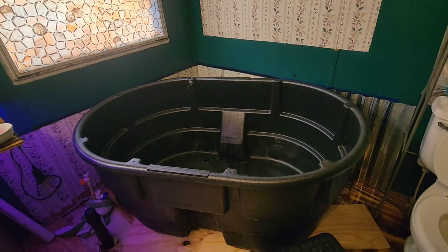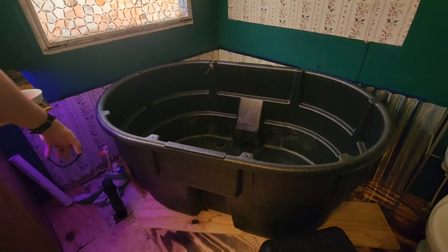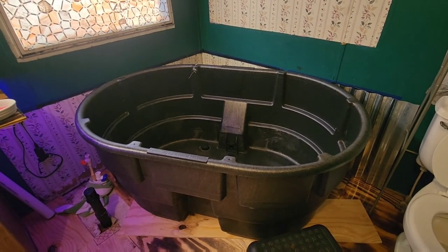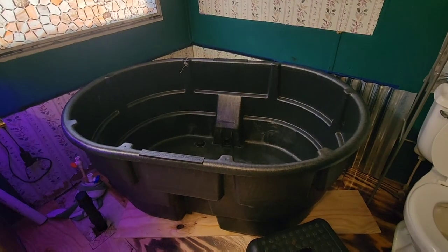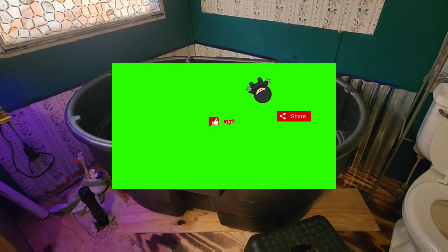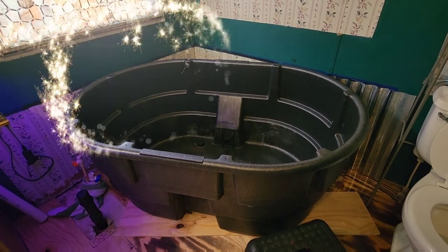Our next project is going to be a stock tank bathtub. My wife liked the plastic one because it's wider. We don't have it put in yet — you can see the plumbing is still stubbed up. We're going to get in here, get it installed, and hook up the plumbing, and we'll show you guys how you can put in a cheap bathtub using a stock tank in another video.